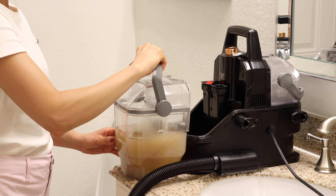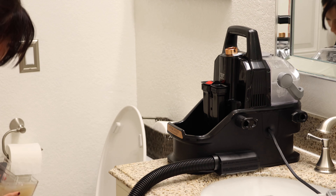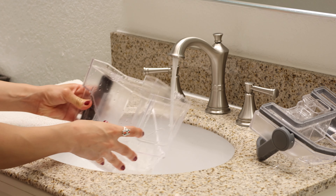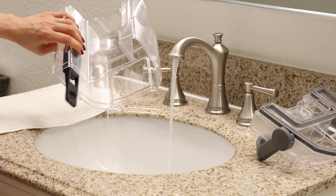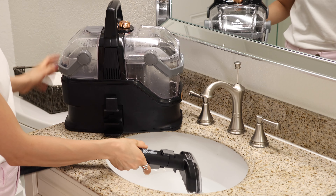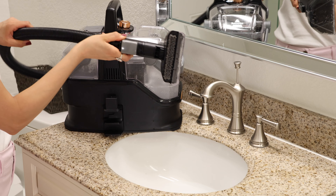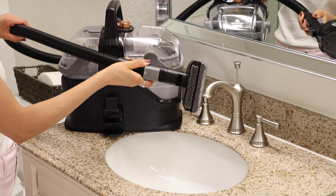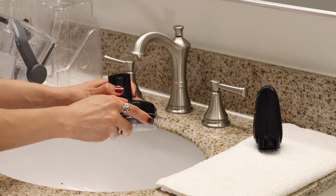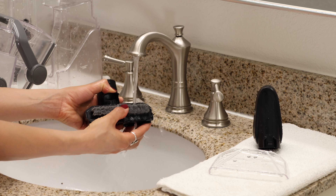After you're done using the machine, it's actually really easy to rinse out and clean. First, make sure you empty the dirty water tank after each use and give it a nice rinse. To clean the hose, you can attach the 5-inch tool on it and suction some clean water from a bucket, and you can also lift and stretch the hose until all the water is cleared. Lastly, clean the tools by lifting the latch to remove the clear cover and giving that a good clean.